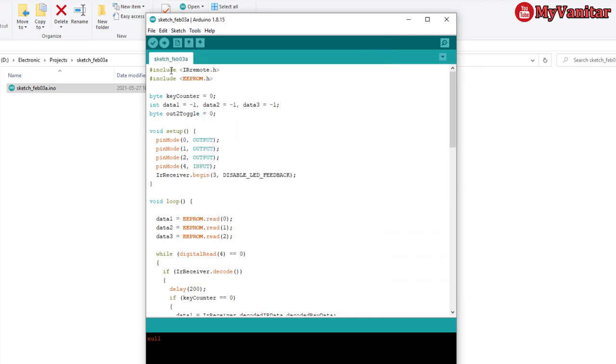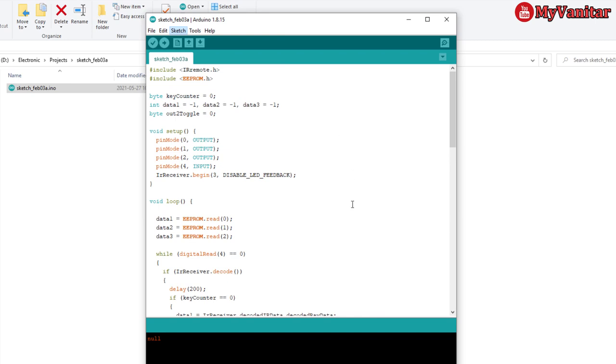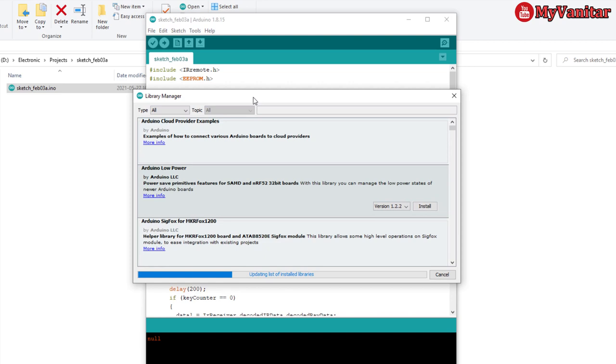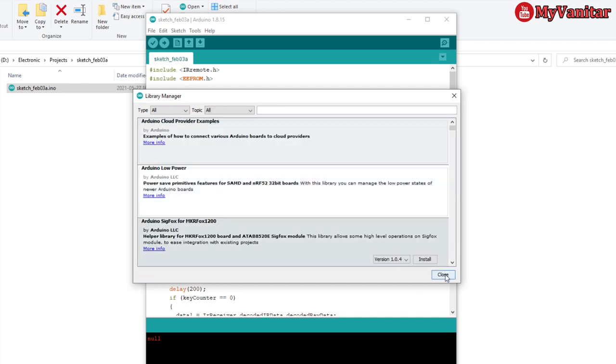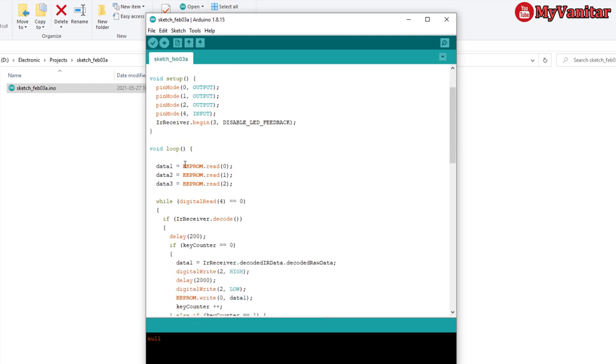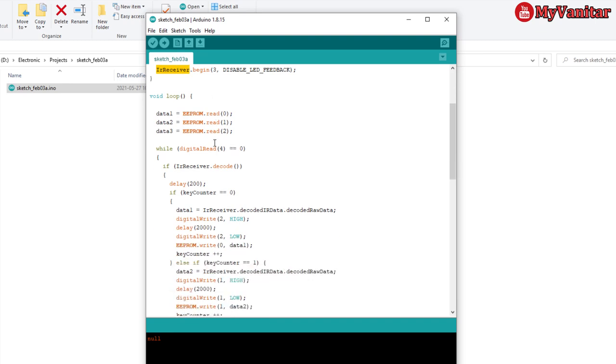I used the IRremote library — install it from Manage Libraries. Then include the two libraries in your sketch; the second one is a default Arduino library requiring no specific installation. I've initialized the variables, the pins, and the IR receiver module. This is the main loop.